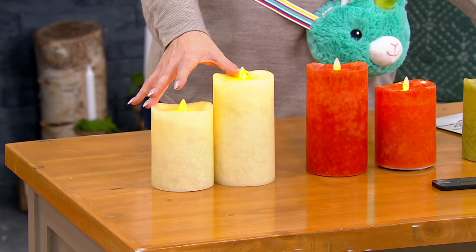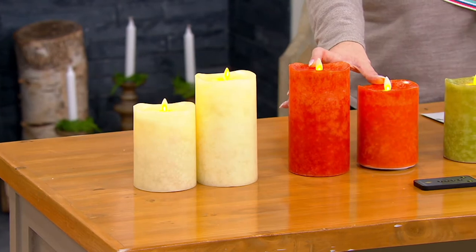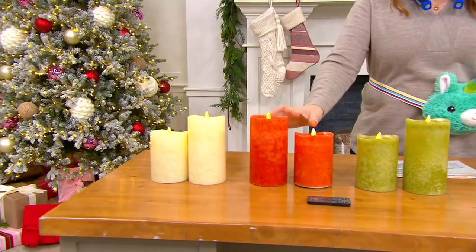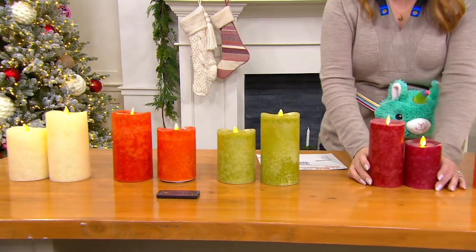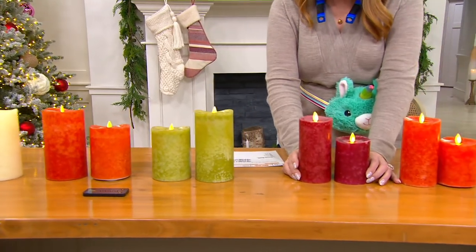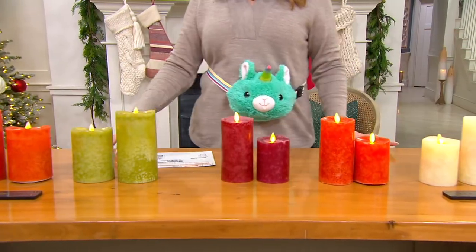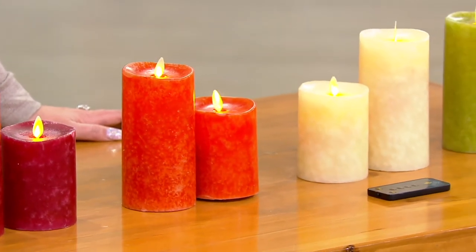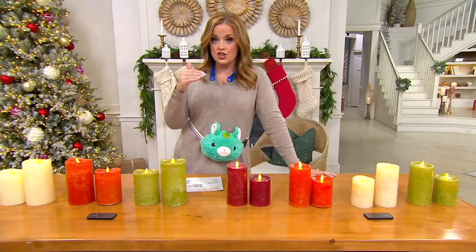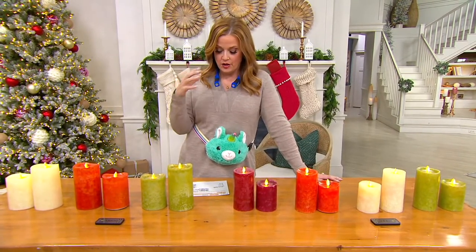Here we have the set of two in ivory. You can also get them in rust, which is a pretty pumpkin shade. We also have them in green. And here is the beautiful red — it truly is a cranberry red. These are always wildly popular. These are on five easy payments of either $12.90 for the four-inch and six-inch duo, or five easy payments of $13.90 for the five-inch and seven-inch duo.